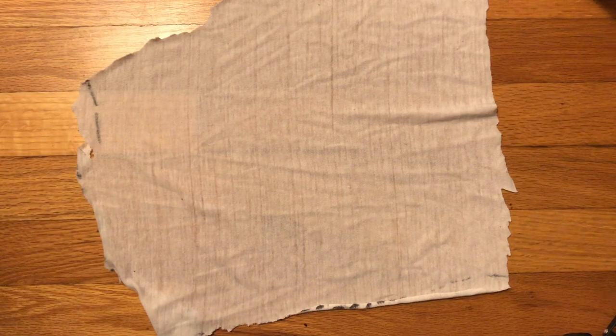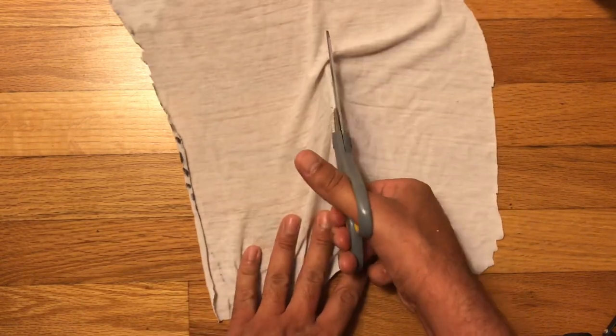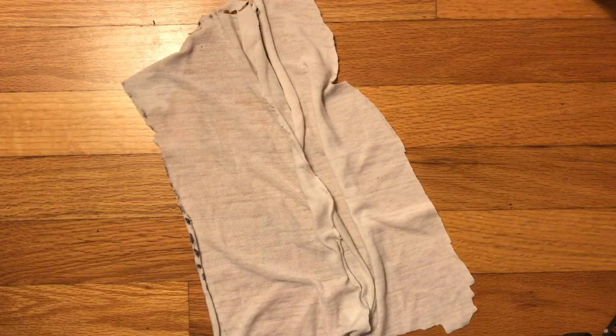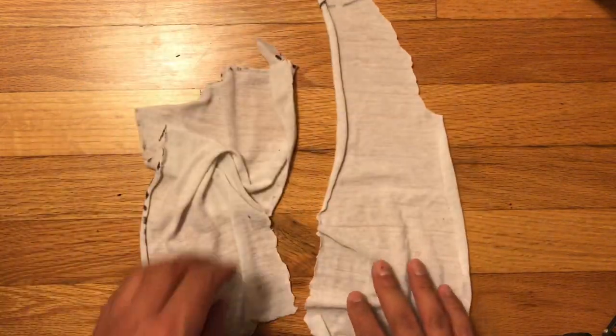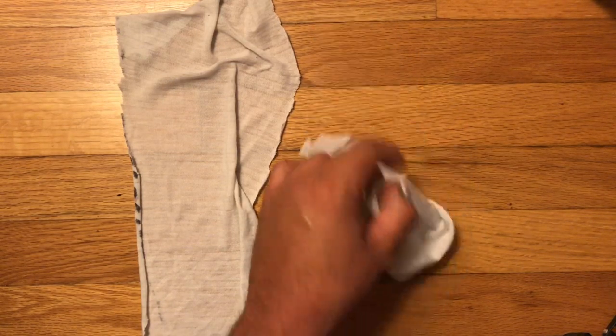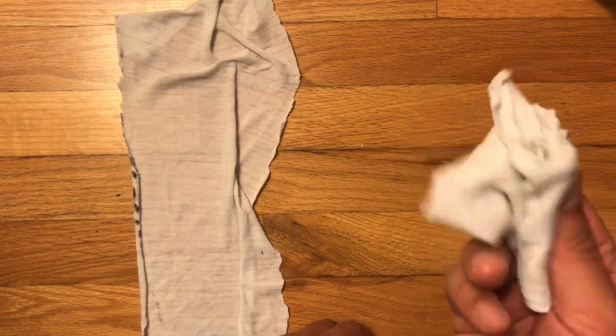And then you cut this in half. I know it's not pretty, sorry about that, but it doesn't have to look pretty — it just has to do the job. And the job of course is to make sure your violin stays clean. The reason why I cut it in half is because people always lose one. So cut it in half and keep this half in like a junk drawer or your tool drawer or something like that, and then keep this half with your violin. That's how that works. It has to be clean and it has to be jersey cotton. That'll do the job.